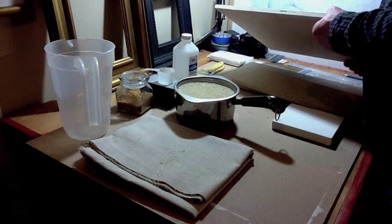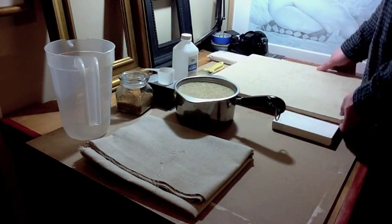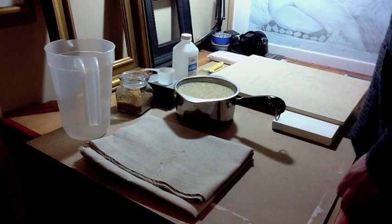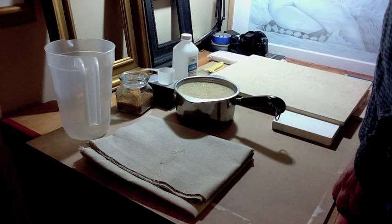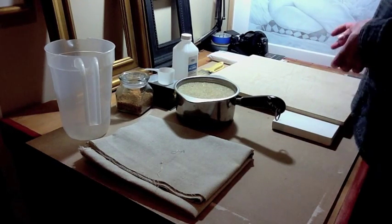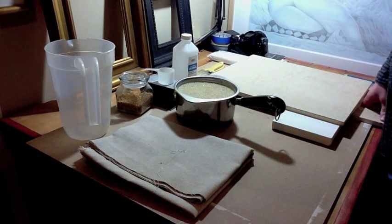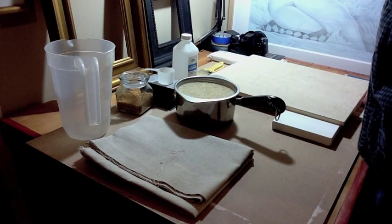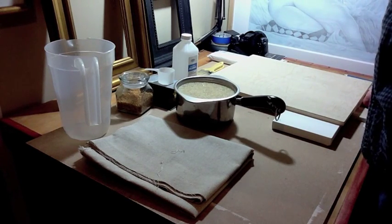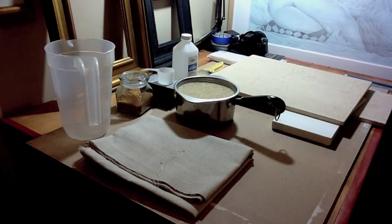Cabinet grade plywood works well because it tends not to warp, due to the way the plies are all layered and crossed between each other. Poplar wood, which is what traditional icon panels are made out of, can warp, so you have to make a brace for the back — that can be very time consuming. MDF board is too absorbent, and anything over 8 by 10 inches can warp and crack.